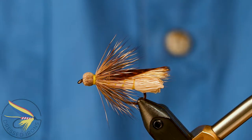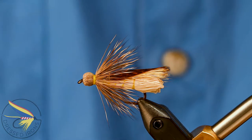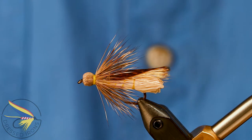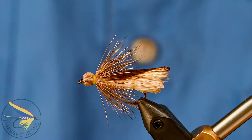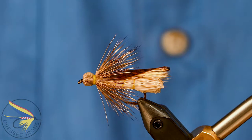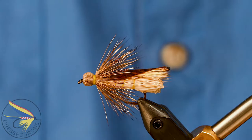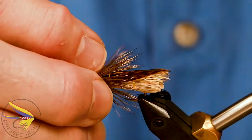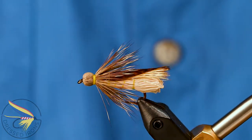We've got a really nice terrestrial pattern I'm going to tie up today. This is the Henry's Fork Hopper. This pattern was created by Mike Lawson back in the 70s for fishing on the Henry's Fork River. It was popularized back then and it's still a very, very popular pattern today. It's great for smallmouth around the Midwest, as well as trout out west and trout streams around here. We're in the midst of terrestrial season right now, so it's a great fly.